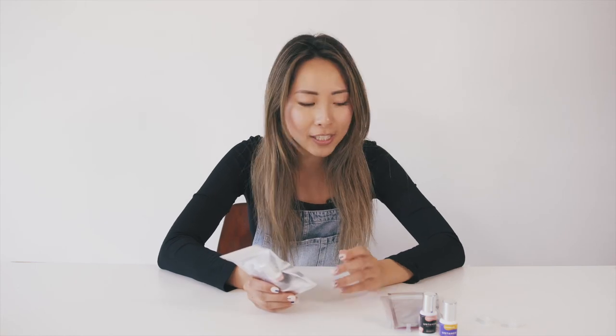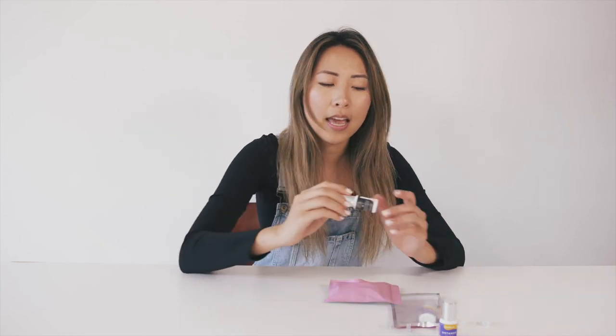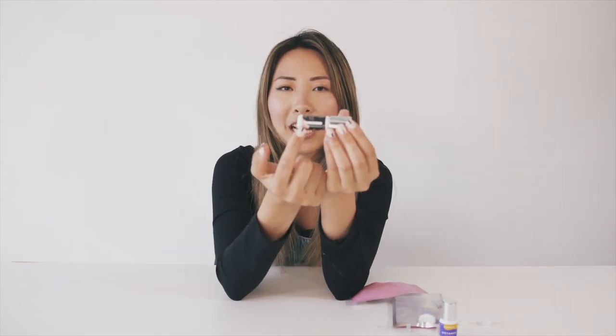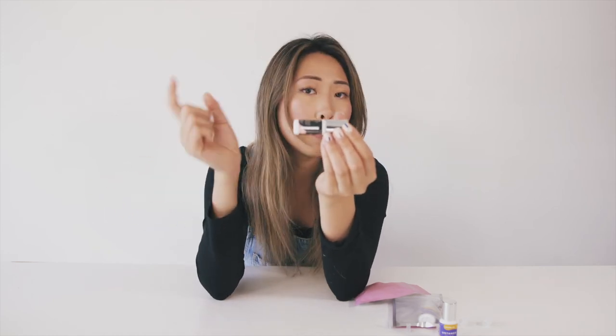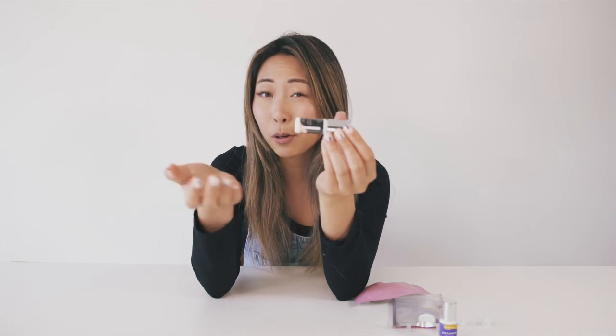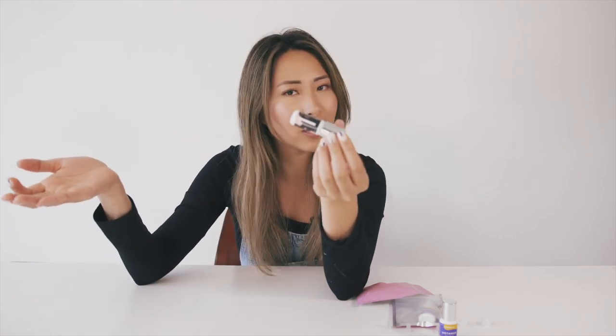I forgot to tell you guys — if you bought these glues, you can store them for up to four months in your fridge. But if you open them, make sure that you store them no longer than four weeks after opening. As you can see, on every single one of our bottles we have a little expiration date right over here. So you can choose to put on your open date, but know that you have to throw it out one month after it's open. Or you can just predict four months in advance and write a date on there so you know when to toss it out.